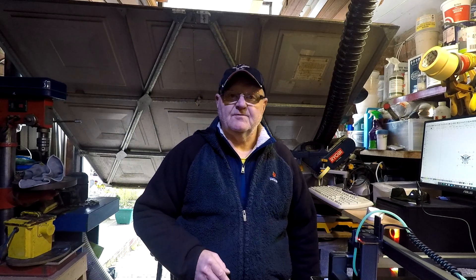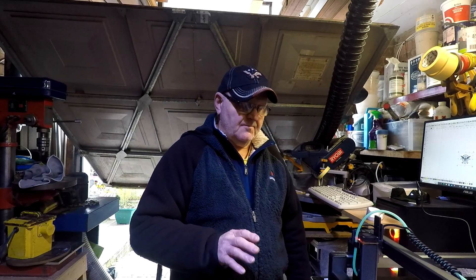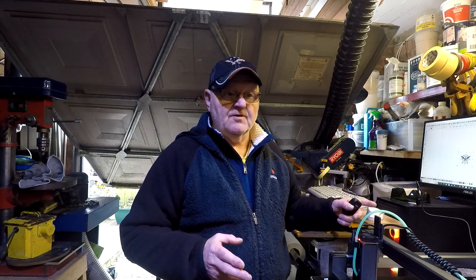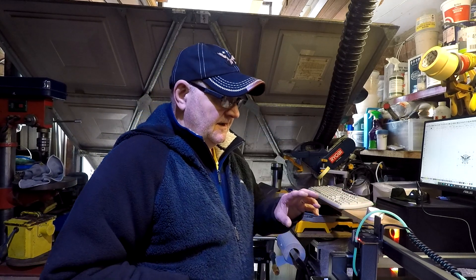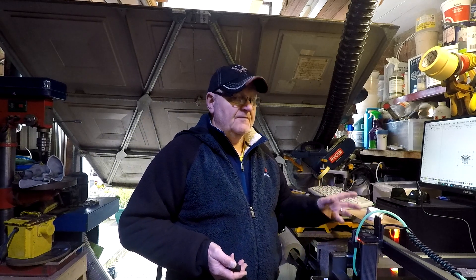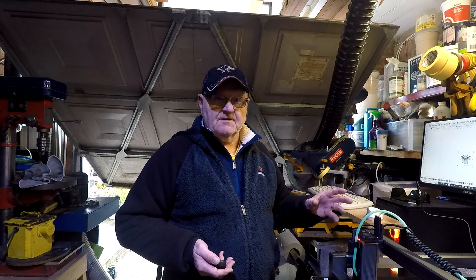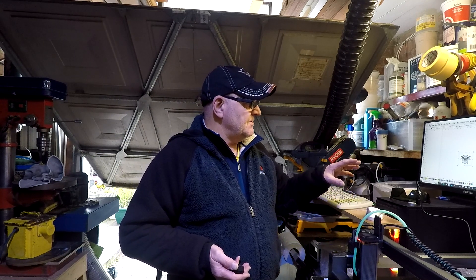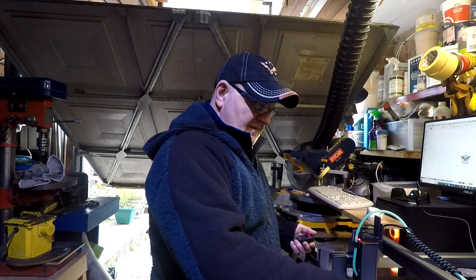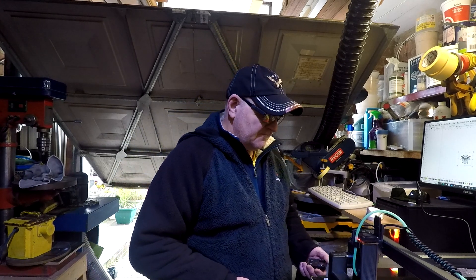Good afternoon, welcome back to Tony's Top Tips Workshop. This is part 4 of the Jimitsu LC40 10W. I've got it set up and working on LightBurn. On the last video I showed you it wouldn't flash from the PC, but you can actually flash it from your phone to GRBL, which worked successfully. It also works on Laser GRBL, but I use LightBurn.